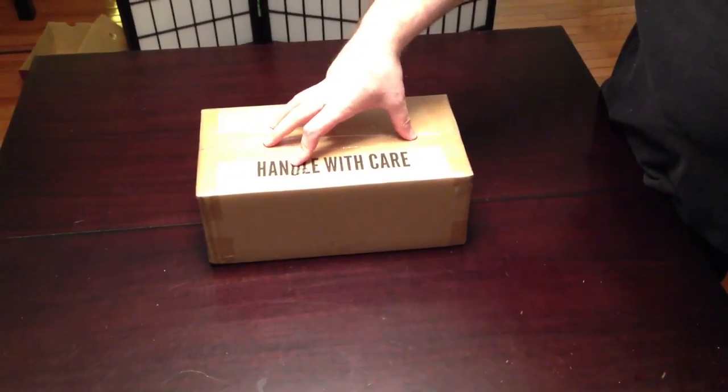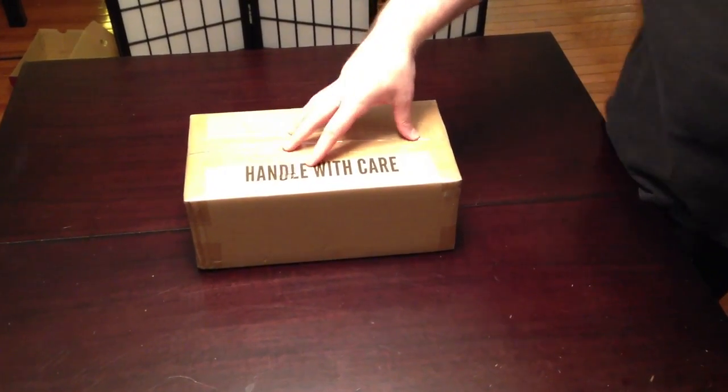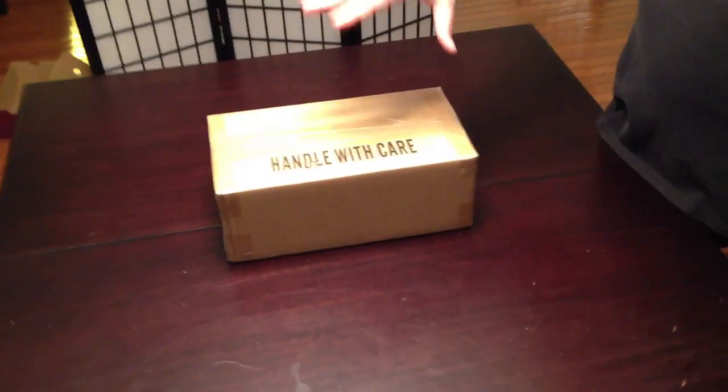We are here today for this. In theory, inside of this box is my new... Gwyneth Paltrow's head. What's in the box? What's in the box? In theory, inside of this box is my new OUYA game console. I say in theory because I haven't actually opened it yet, and hopefully this isn't something my wife ordered.